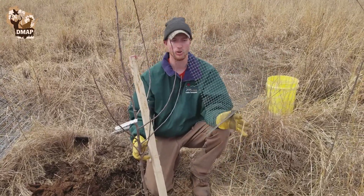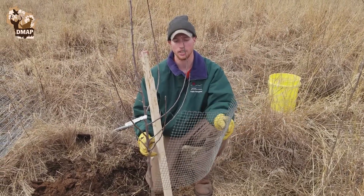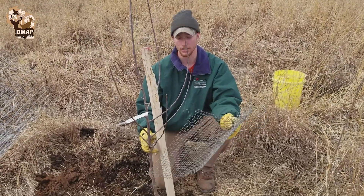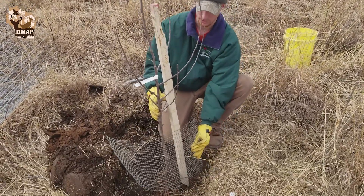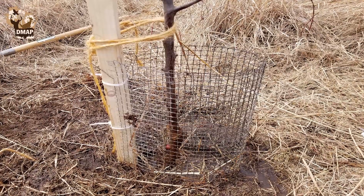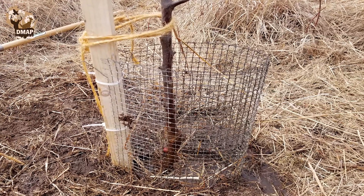Then we have this chicken wire here — this is to keep the voles away from the trunk of the tree, because they will come in and chew on the bark, strip it, and actually kill the tree. We'll wrap this around and connect it to our support pole with zip ties. You want to bury it in the ground about two to three inches so the voles can't get underneath it.